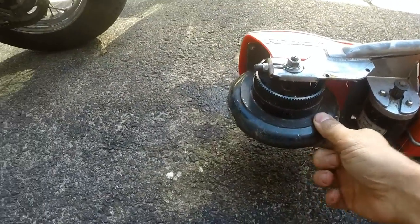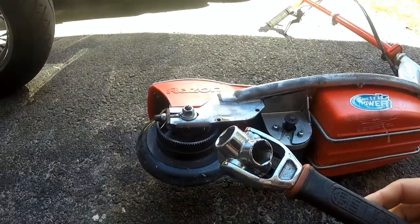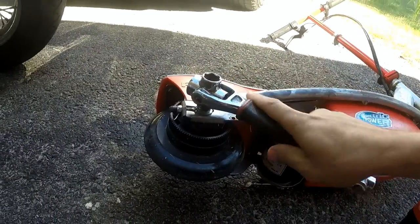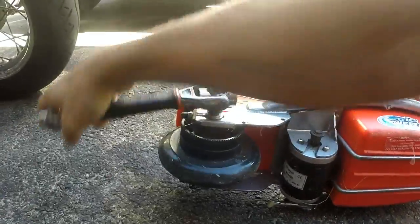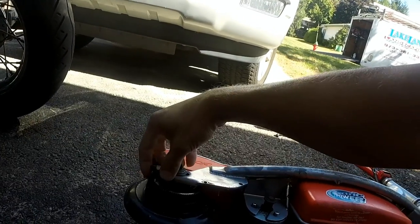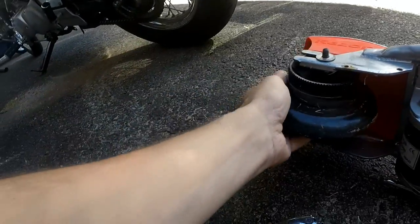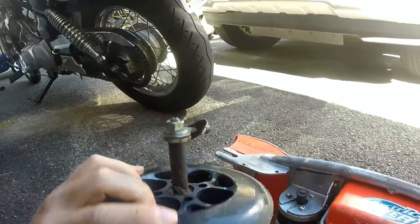Now, we want to get access to the main wheel. We're going to need to pop that bolt. I've got a multi socket here — this will do the job. Just find out what size fits and we're going to loosen it. There's one on the other side as well; you may or may not need to do it.